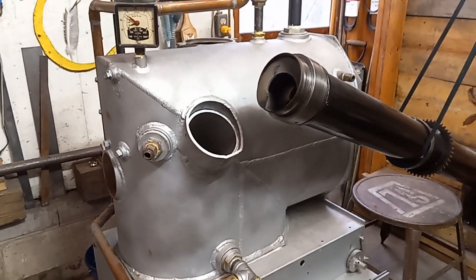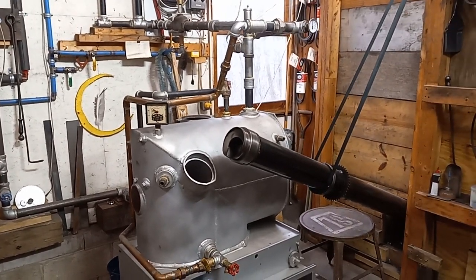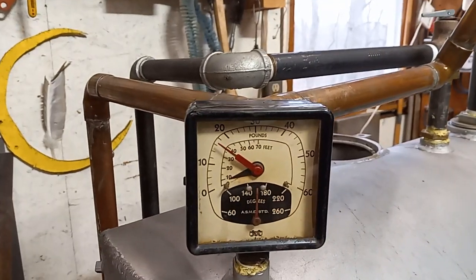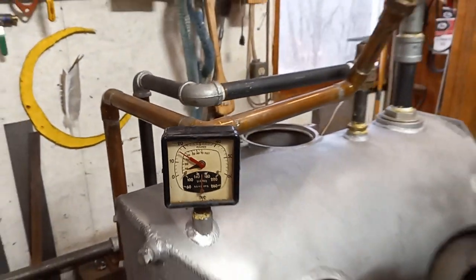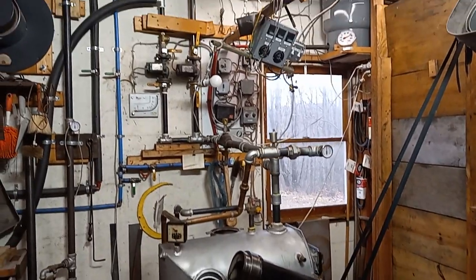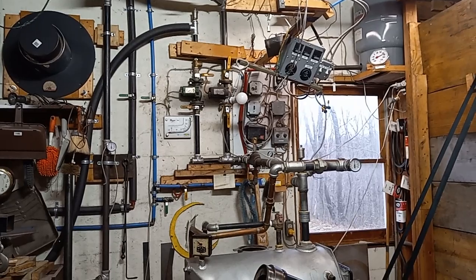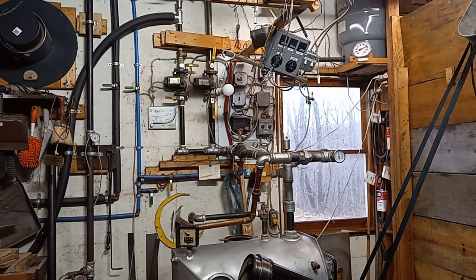Right now we're circulating water from the Van Wert boiler in the basement through this, so it's at like 150, 155, 160 degrees right now. Some of the packings and some of the valves were also dripping — very light leaks.